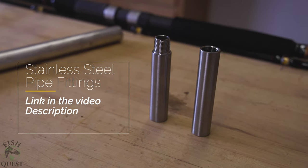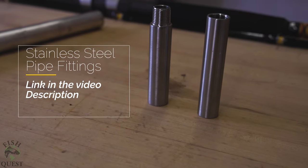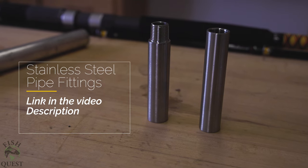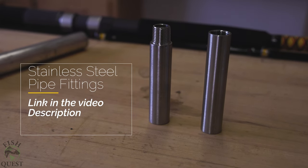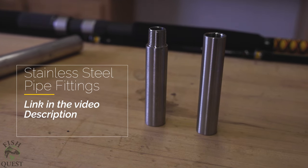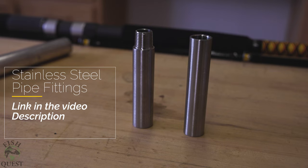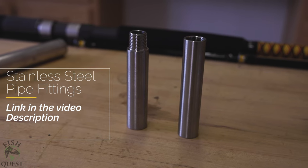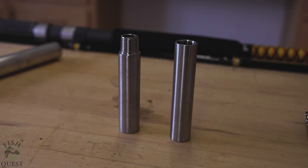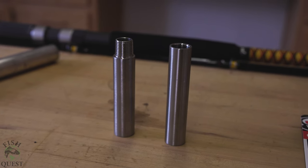Next we have the stainless steel pipe fittings — these are what will allow you to attach your extension to your pole. You will need both a male and a female fitting. I returned probably six different sizes of these fittings before I found this exact size; these were by far the hardest part to find. We have built probably six rods using these extensions and they have worked every time with this model of Ugly Stick Big Water. I recommend you get these first before shopping for your aluminum pipe.